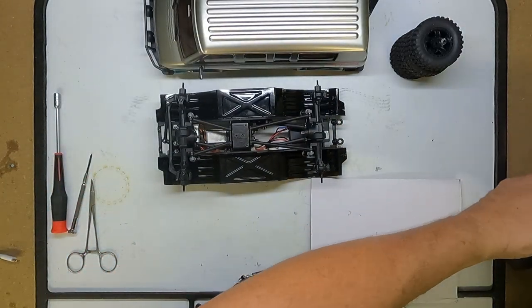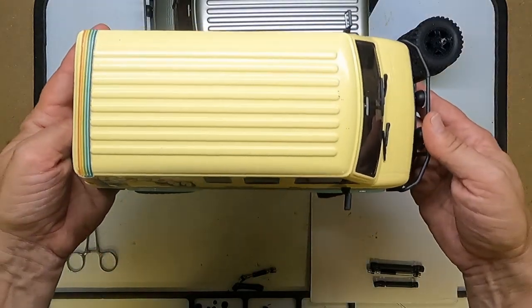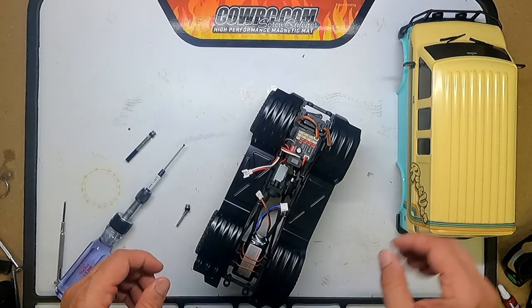My other favorite — the CR18P Rock Van — so I'll put them in there. Installation of the drive shafts is pretty easy.